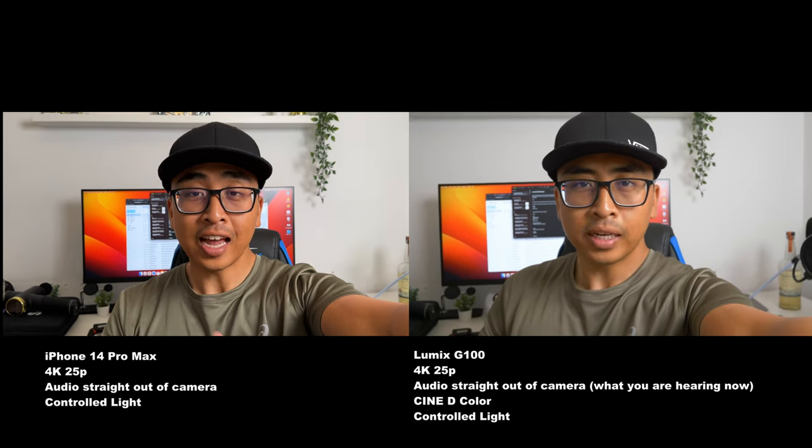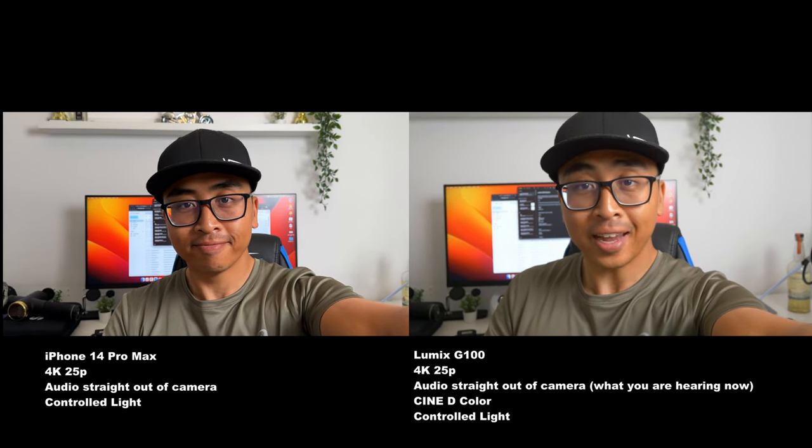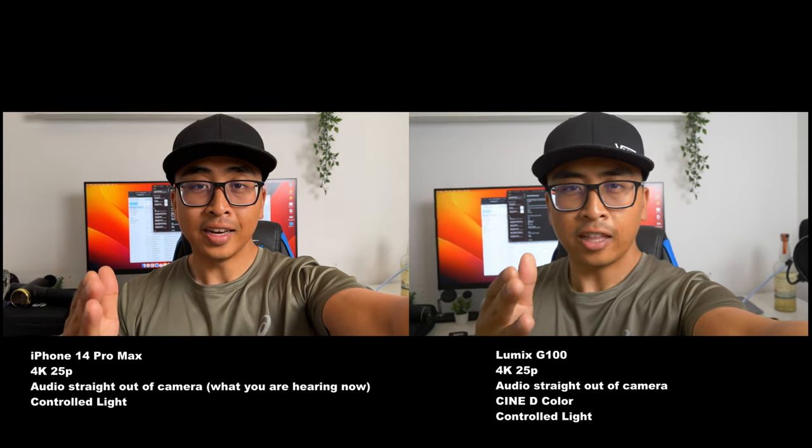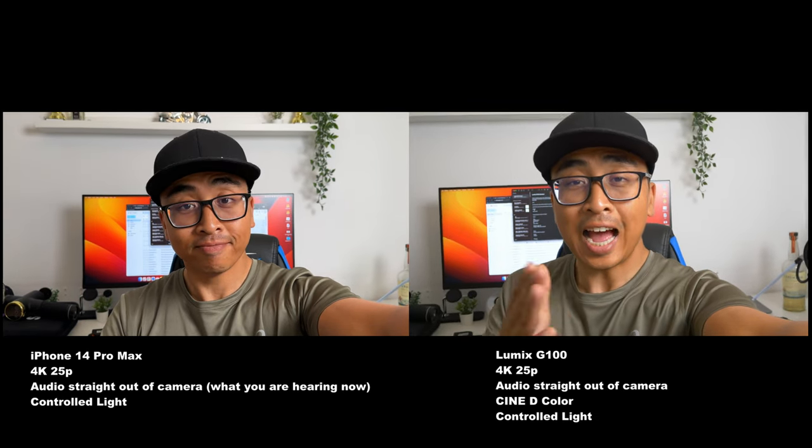Here's a handheld test of the Panasonic Lumix G100 compared to the iPhone 14 Pro Max. Overall, from this small compact body with just this kit lens, the sound quality and image quality actually look pretty good — especially with the Cine profile. It's not very saturated, it has a very organic, natural type of feeling, and that is something I really like.